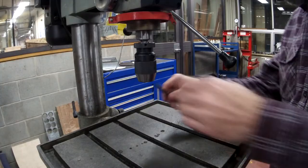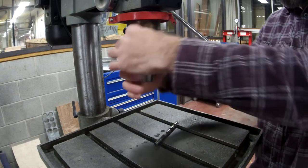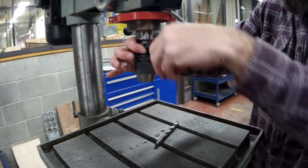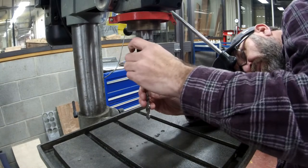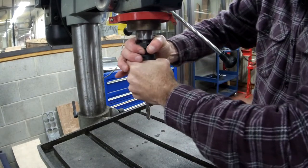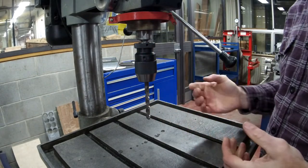A keyless chuck works by hanging on to the top and twisting to get your jaws up and down. Get the drill bit in, nice and tight by hand, then tweak these against each other — and that's it. They grab nice and tight.